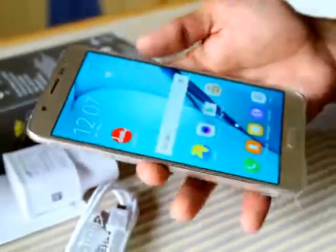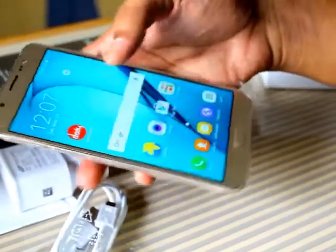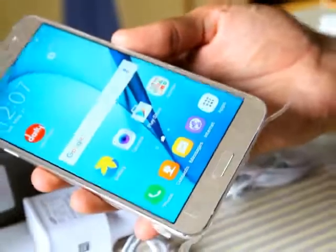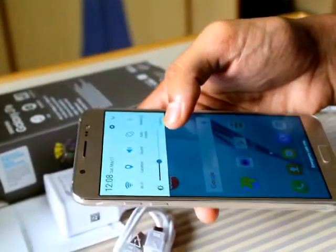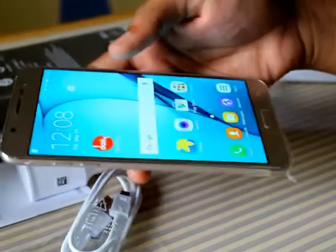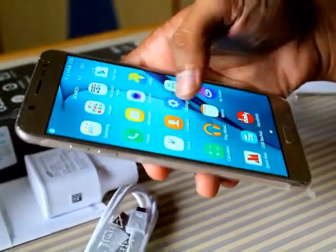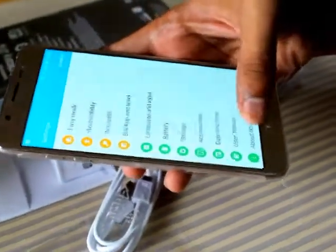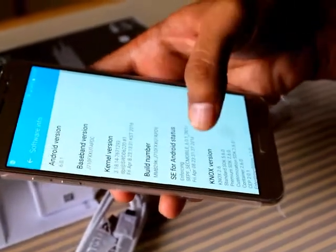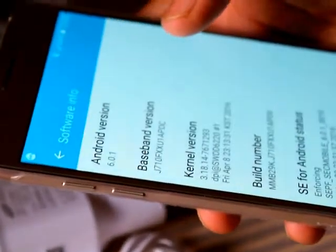Let's have a look at how the phone looks. As you can see, the screen is actually quite nice with good viewing angles. We haven't kept it on full brightness, so let us put it on full brightness — it's actually quite good. Let us have a look at the software version: it's Android 6.0.1, which is the latest version, Android Marshmallow.